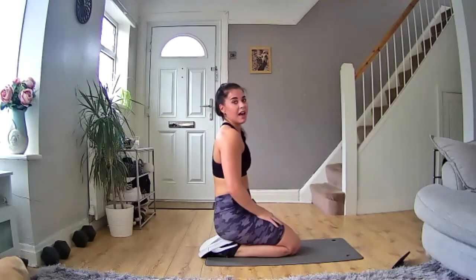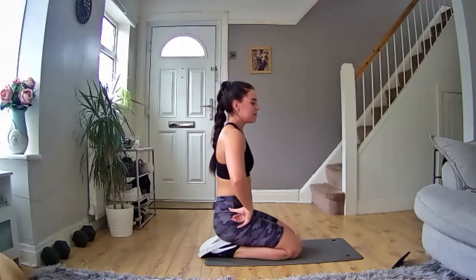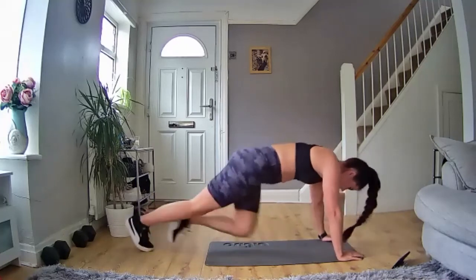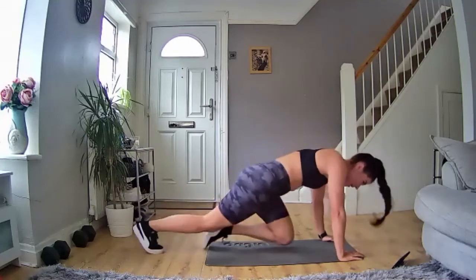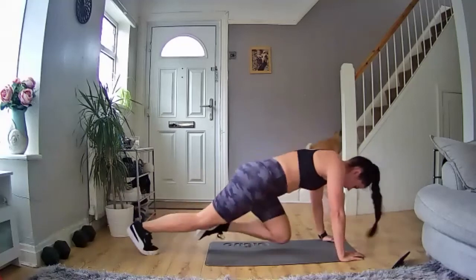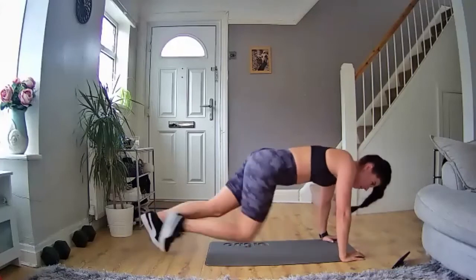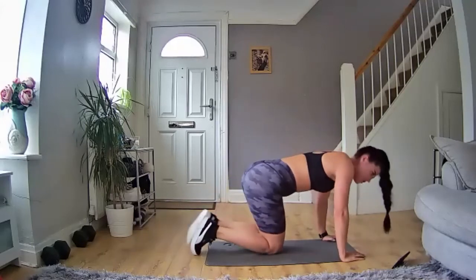One more round and then we're done — last one, come on, let's make it count. Ready — three, two, one, let's go! Last 40 seconds, come on, keep your legs going, knees nice and high. 10 seconds in, keep going, come on — nearly there. Halfway through, last 20 seconds, keep pushing. 10 more seconds — five, four, three, two, one!